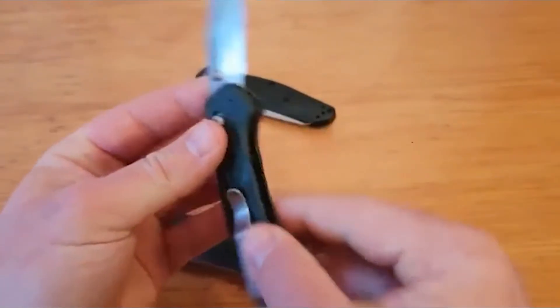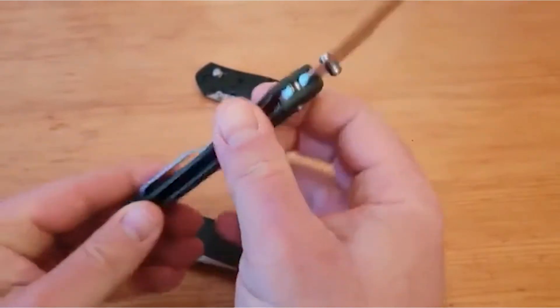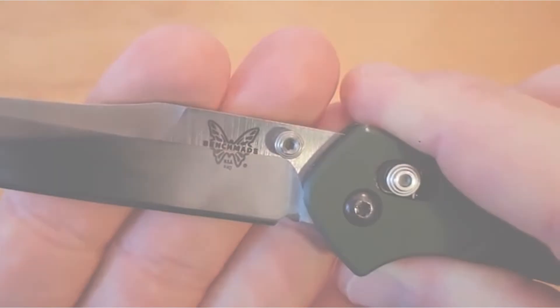This was our best Benchmade knife video. I hope you like it. If you like it, please like and comment, and of course subscribe to this channel. Thanks.